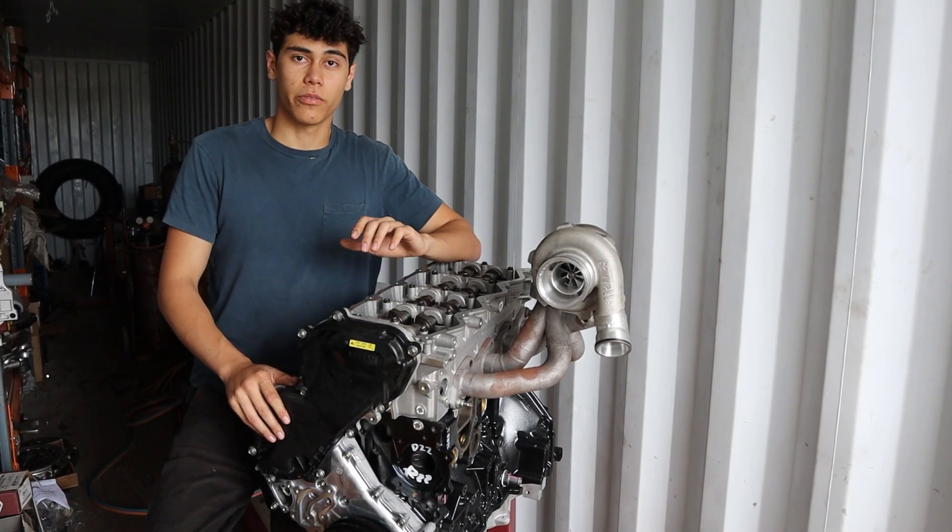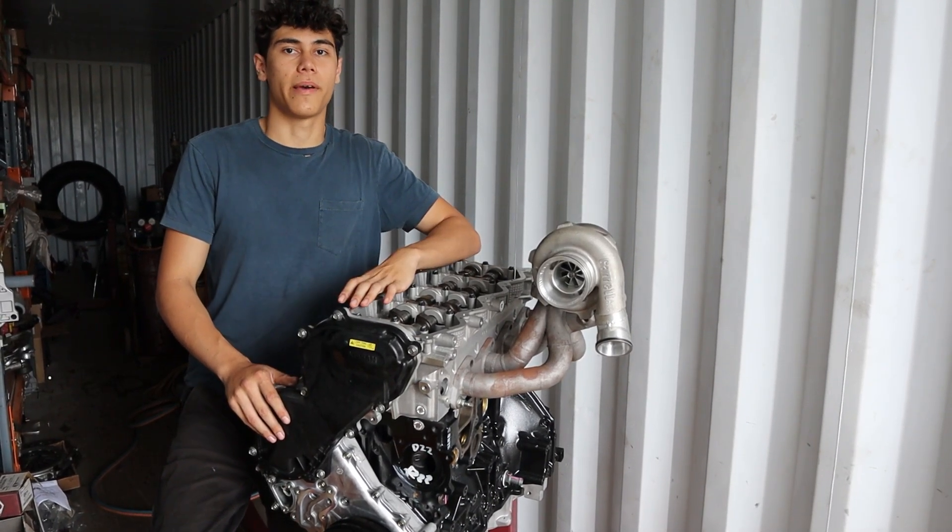Hey guys, I'm Daniel and today I'm going to be running through the parts we use when building a big power YD25.